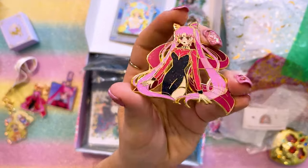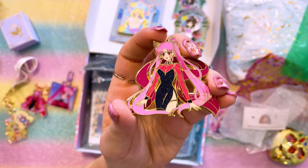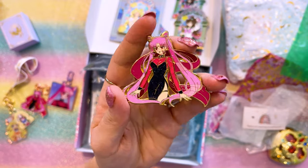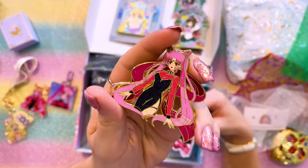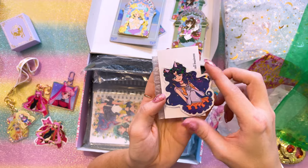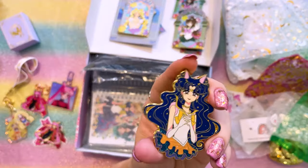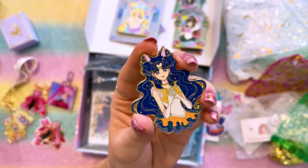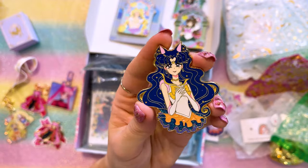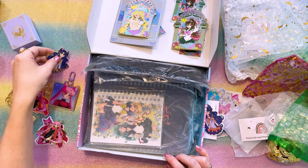Here we have a pin of Black Lady, and this one has a bunch of glitter in her dress — really lovely, very pretty. This would make a great pin on my Black Lady board, which I haven't showed y'all the finished concept yet, but it's really cool. Here we have another one of those Luna stickers. Look at the glitter in her skirt — it's so precious. And here we have Sailor Luna — she's so cute!